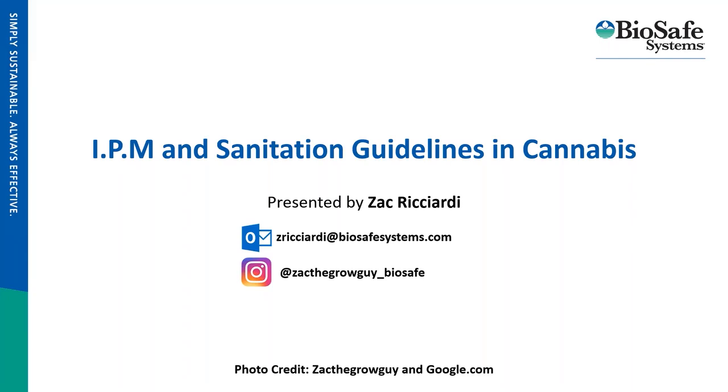Good morning, everybody. It's Zach with BioSafe. I want to thank you for attending this morning, and we are going to be discussing integrated pest management and sanitation guidelines in cannabis. The photos from this presentation were taken by me or pulled off of Google, so I wanted to make sure to give credit where credit is due.